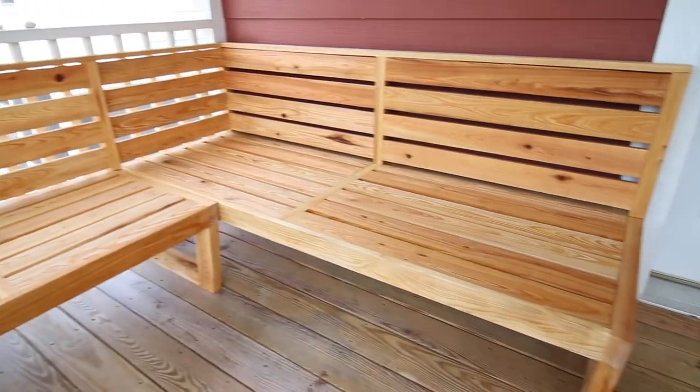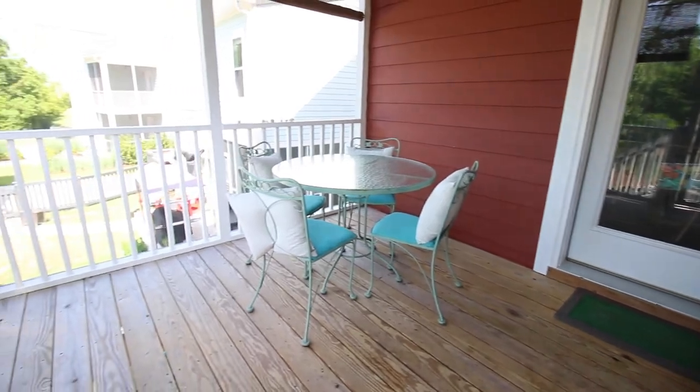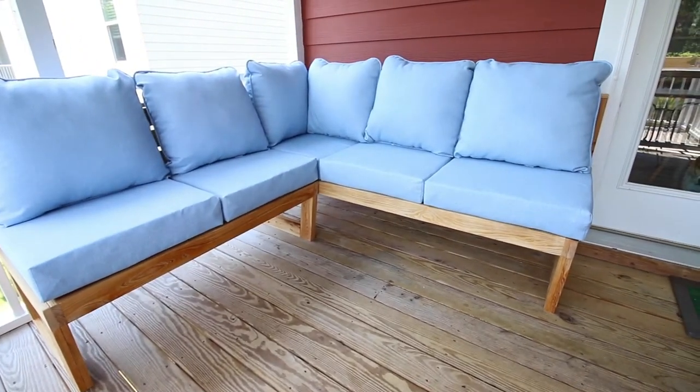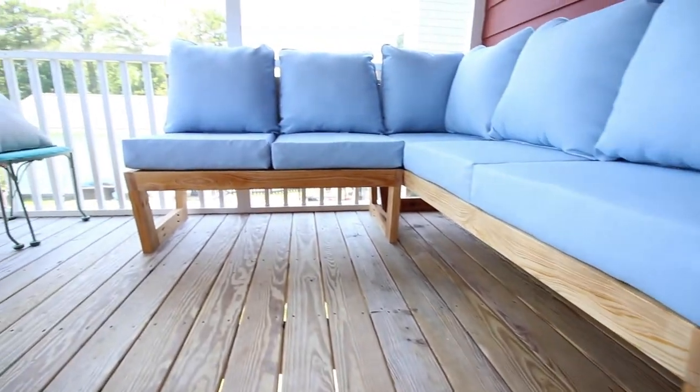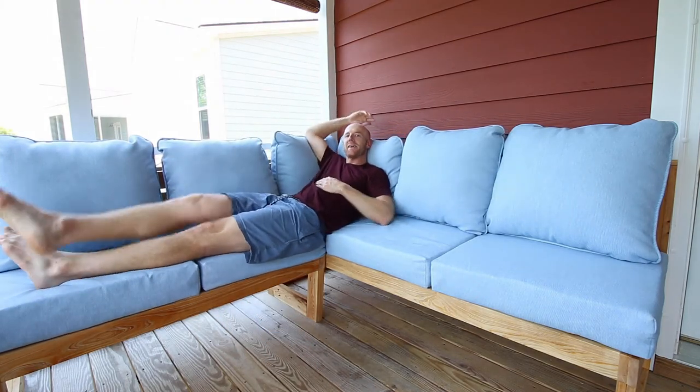Look at how rich this color is — the cypress looks awesome on our porch. The only thing left was to add cushions. Here is the before of our porch and here's the after. This is now a beautiful place for us to relax and enjoy our lives. Now it's time to kick back and enjoy our new couch. Make sure you grab the plans at charlestoncrafted.com.